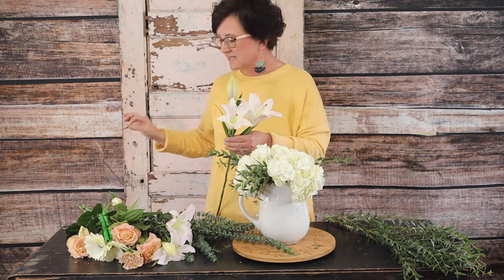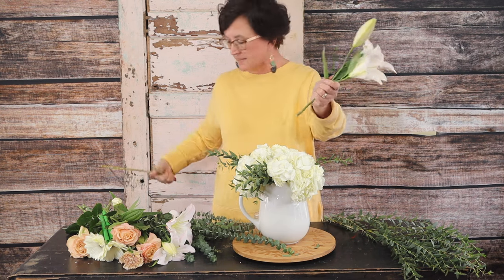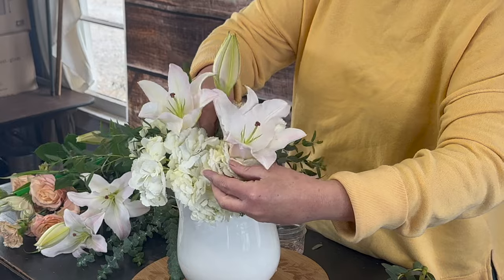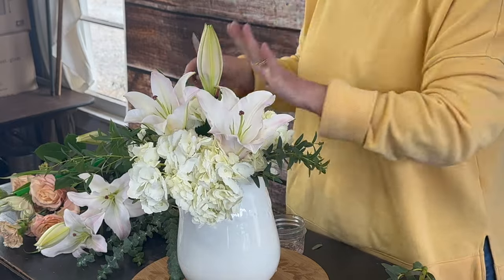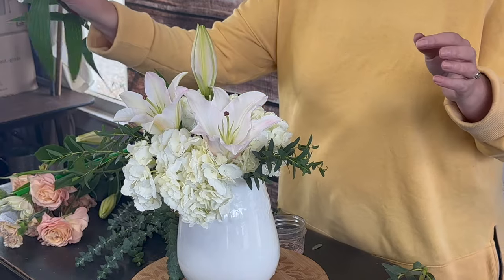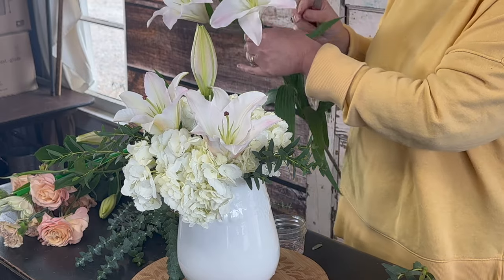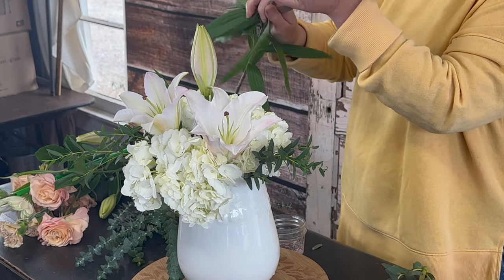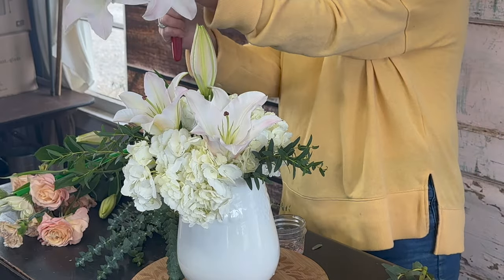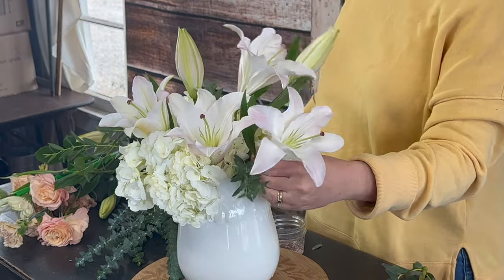Removing the stamens is not going to stain the lily itself. I'm going to take my floral knife, cut that stem at an angle, and nestle that lily right into those hydrangeas — you can see I'm kind of leaning toward one side. Here's my second lily: the stamens have already been removed, I strip that foliage right off that stem, cut the stem at an angle, and nestle that pretty lily right down into place.